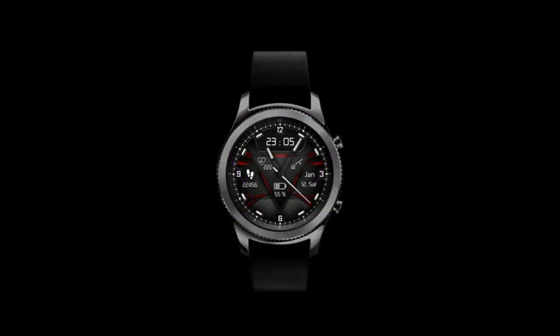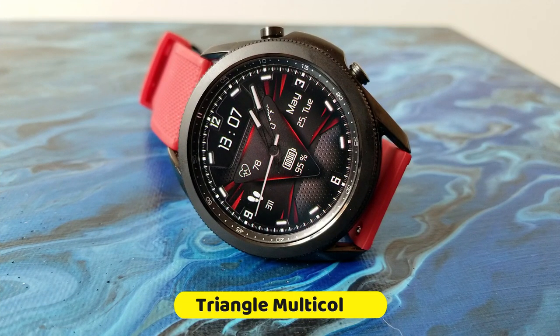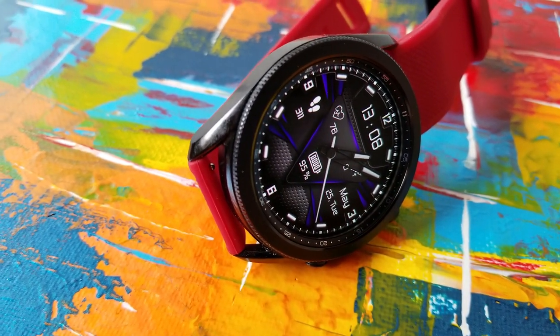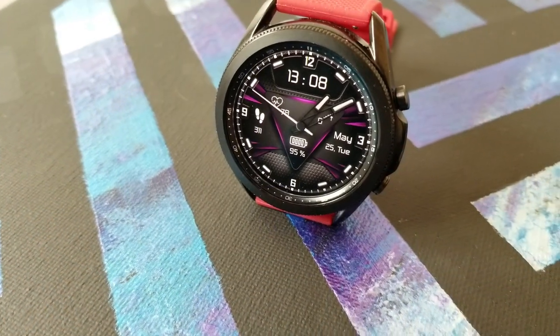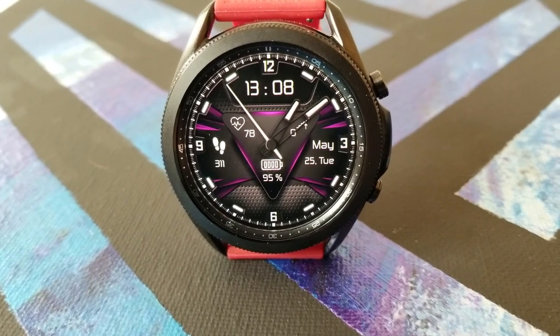Once you do have it assigned to your accounts you're going to be protected from any price changes that may occur in the future. This one has a modern and even a sporty style to it. With that fine textured background, the shading and lighting effects, as well as those vibrant and colorful lines and accents, it kind of reminds me of a racing inspired design.